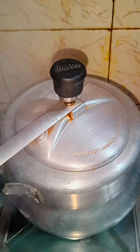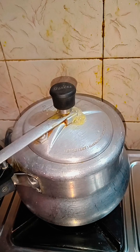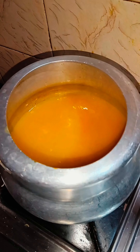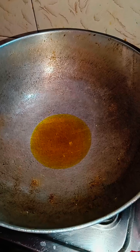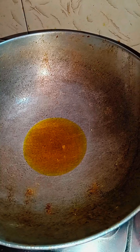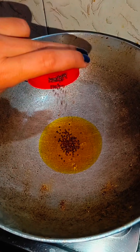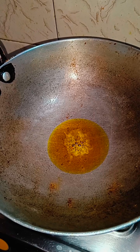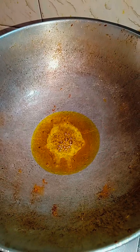My dal is cooked. Now I will add a little bit of oil for the tadka. I will add mustard oil and with it I will also add some garlic.